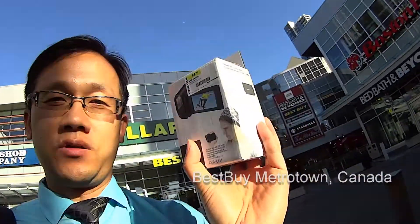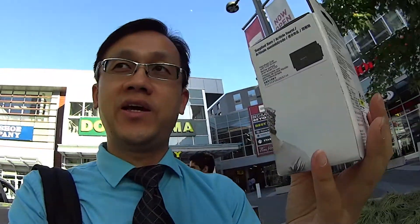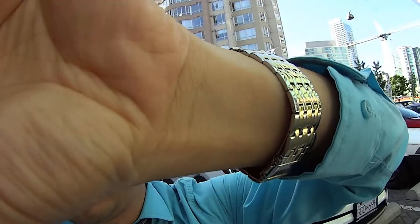Hi guys, this is so cool. I just got a new accessory for my Sony action cam. It's kind of like a jacket I can put on my Sony action cam and it will turn it into a camcorder. Now I can see myself with an LCD panel here. It's very nice — I can turn around and then turn this LCD around too.